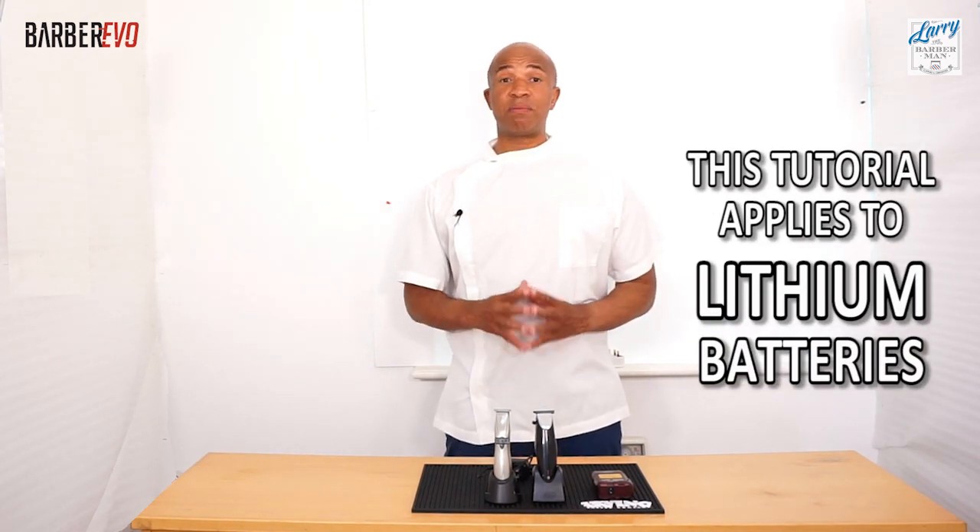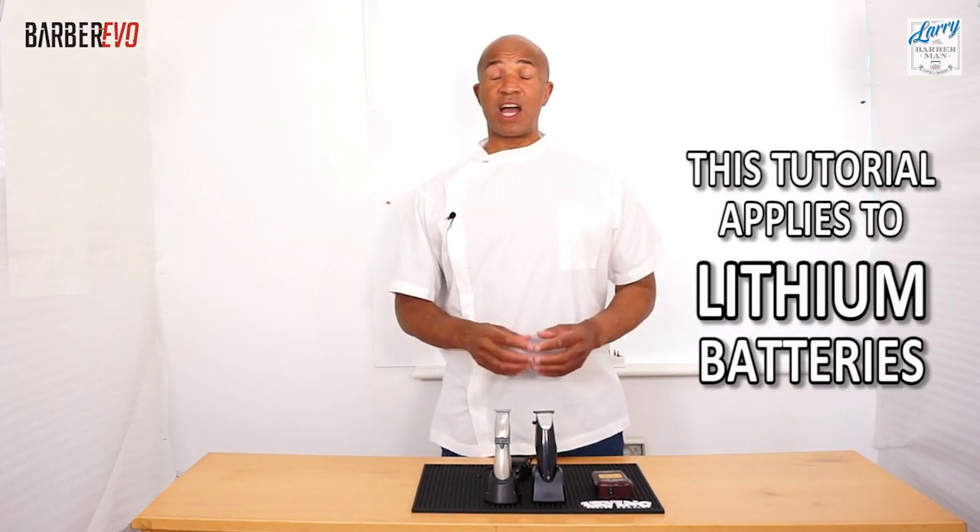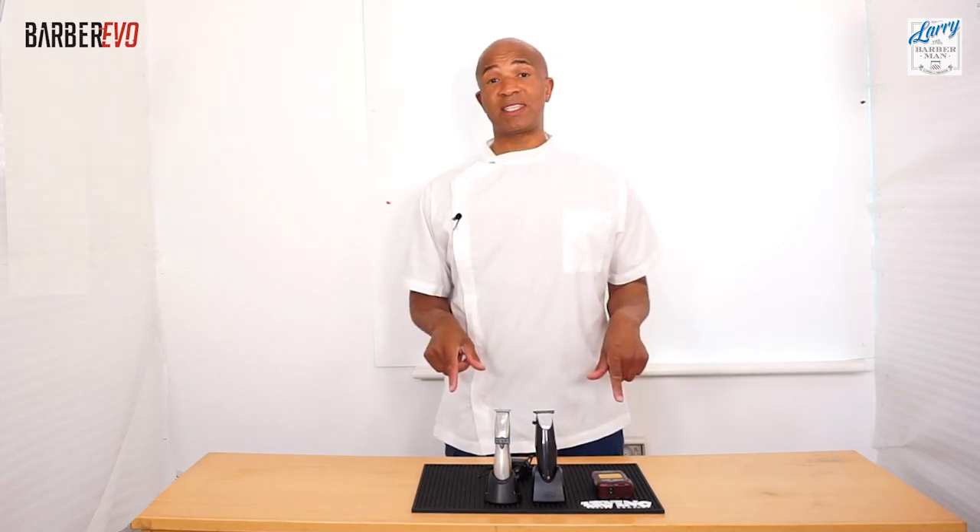There you go, that's another demonstration from Larry the barber man. I hope you found it helpful. If you did, please subscribe to my YouTube channel. If you feel like I could have explained things better, please leave a comment in the section below. That's Larry the barber man — hope you found it helpful.